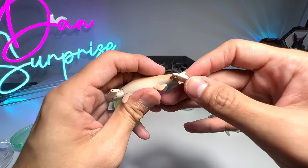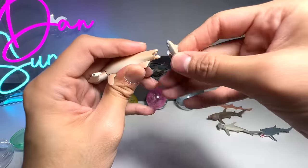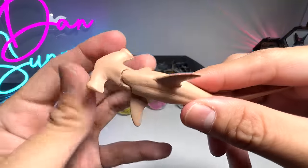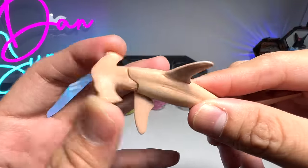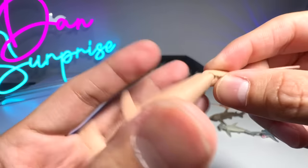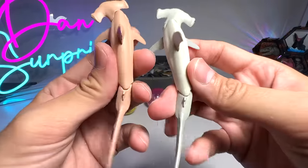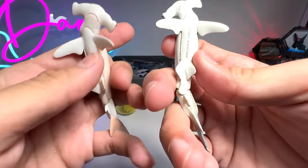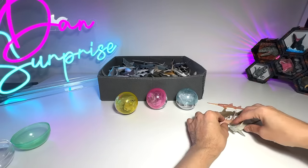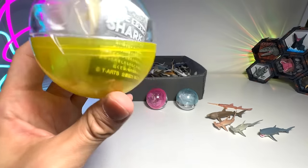We definitely need to fix the tail for this. I think I've put it in the wrong direction — just push it right in. Easily done. This one has a movable head, like the Takara Tomy NEA series. Very beautiful. The sculpt is exactly the same, except it has a new color. That's our first egg right there, which is a Gashapon. Let's open the second one.